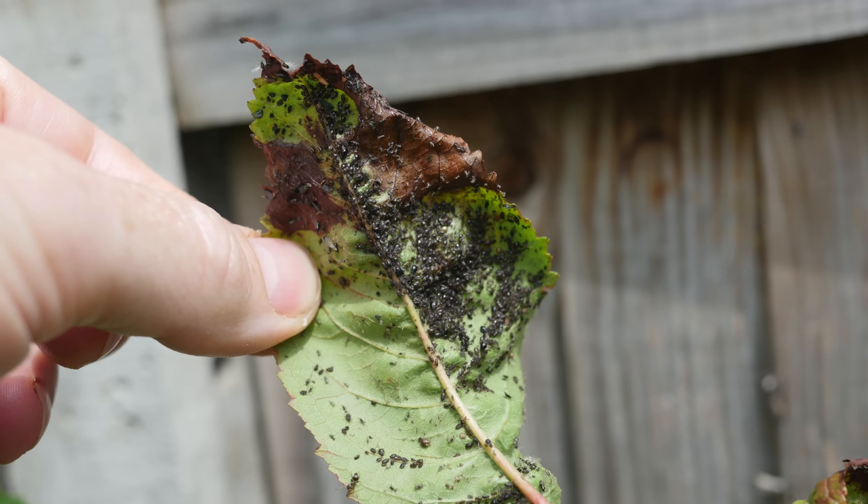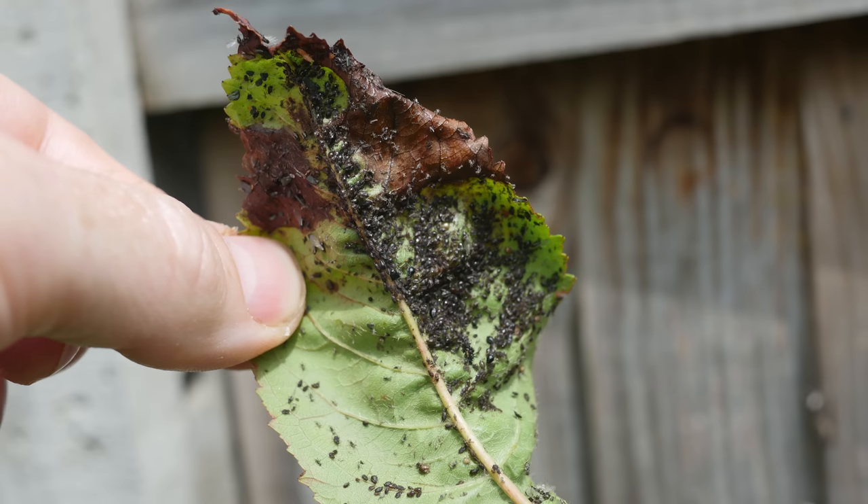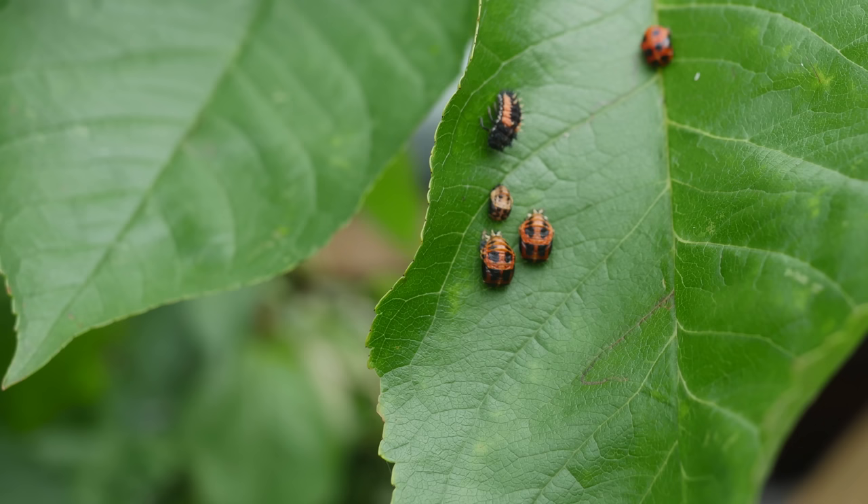The first sign of an aphid problem is usually the leaves starting to curl. This happens when aphids cluster on the underside of the leaves, sucking out the sap. This damages the leaves and will eventually cause them to blacken. If left unchecked, a young tree may be left without any healthy leaves.